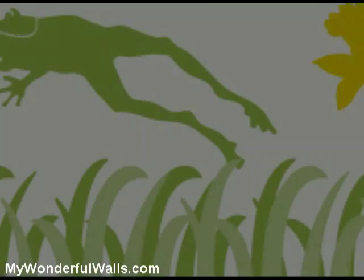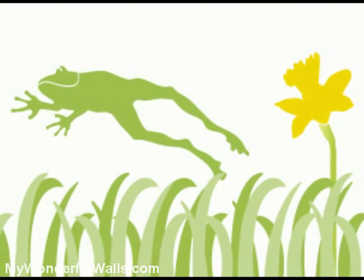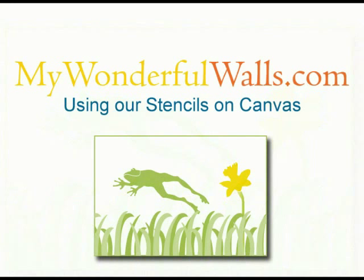I hope this has been helpful to apartment dwellers who felt restricted by what they could do, and I hope it has inspired all of you to fill your child's space with fun and beautiful art painted by you. I'm Michael from MyWonderfulWalls.com, where we make it easy for your walls to be wonderful.